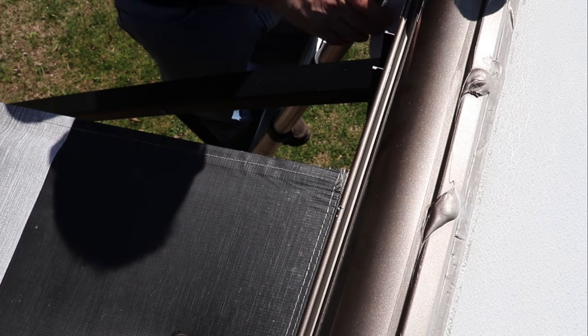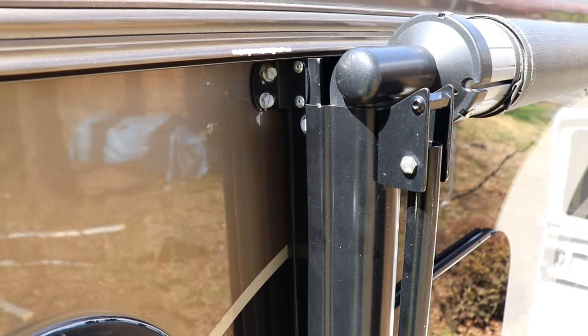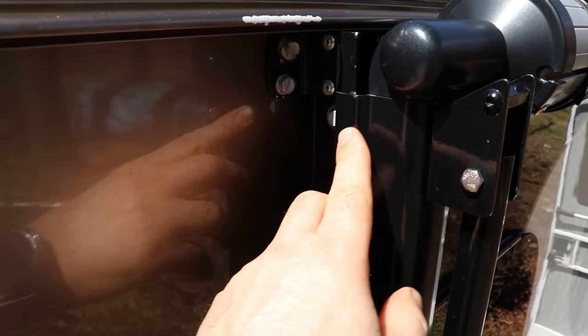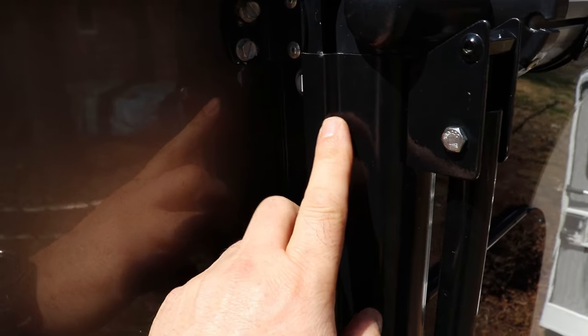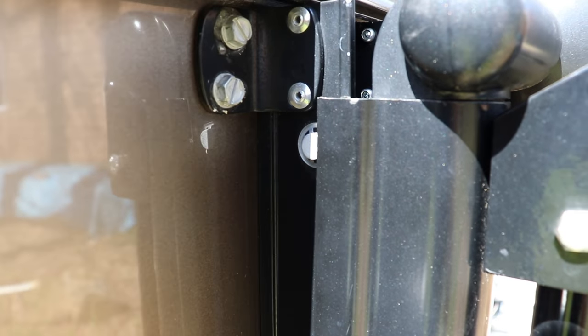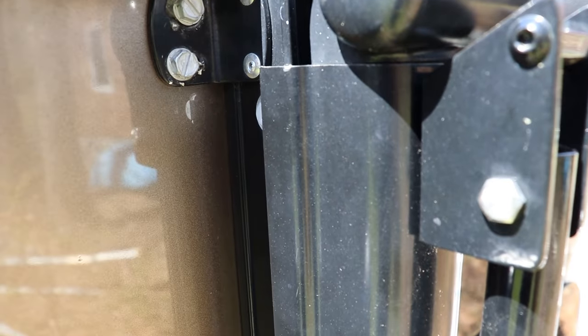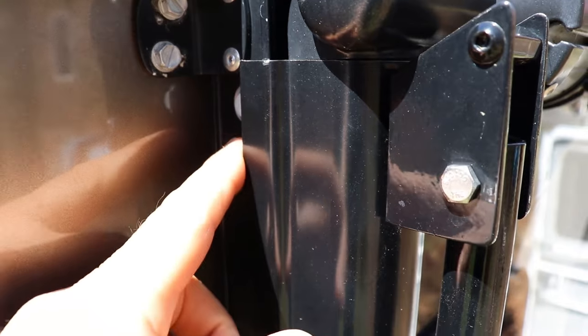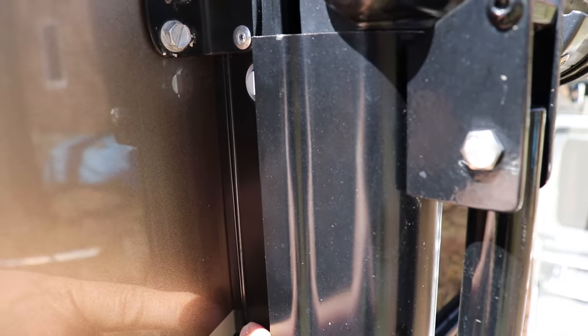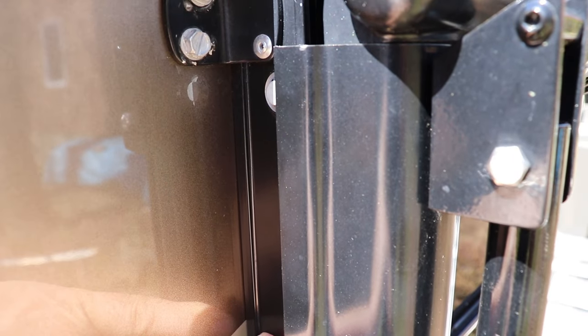Then we'll close the awning and see if we need to make any other adjustments. Once we get it right, we'll reinstall the screw. I've closed my awning to check, and just that half inch movement has now put this rail where it belongs — on the outside of the inside rail when it closes. You can see how that now fits on the outside of this rail here. And that was it — we'll reinstall the screw. Simple, simple fix.